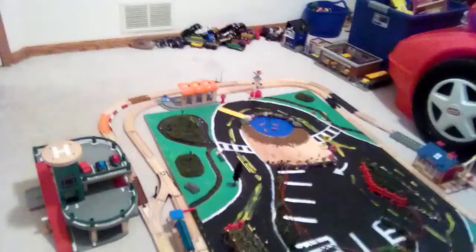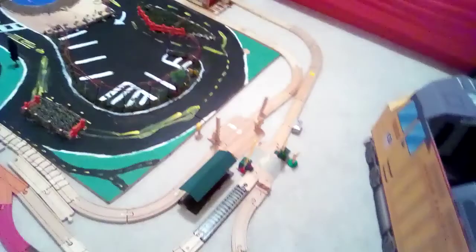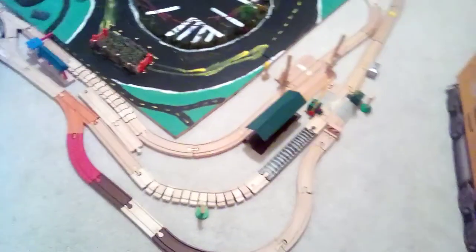You can see my whole layout from up here. You can see my whole layout, and you can see my whole other side. Let's get that shot. Okay, bye everybody! Bye, bye, bye!